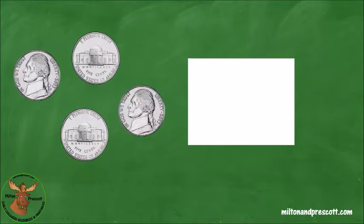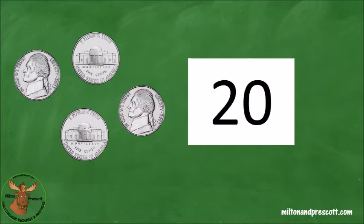Here are some different coins. Do you remember the name of this coin? It's a nickel. And when we count nickels, we count by fives. Five, ten, fifteen, twenty. We have 20 cents. Let's write a 20 in the white box.